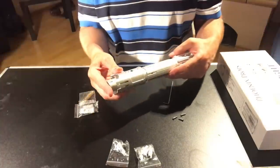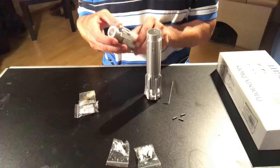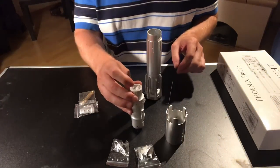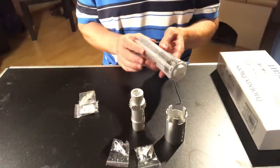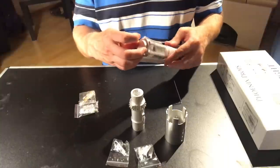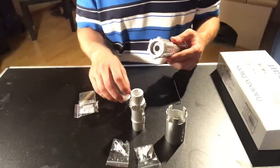Once this is done, you're able to separate the saver. You have the main body, the shroud, and the core. What you have here on the bottom is also the lower core. You may unscrew this if you'd like — you don't need to. And the cap.